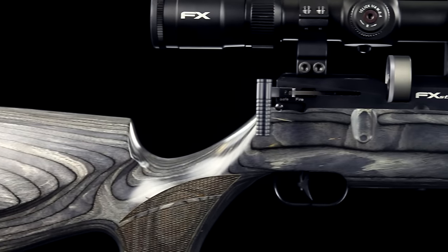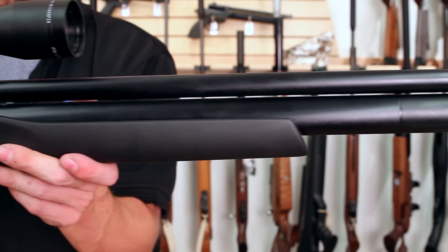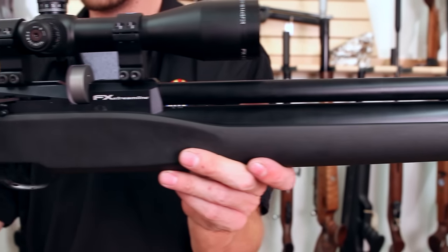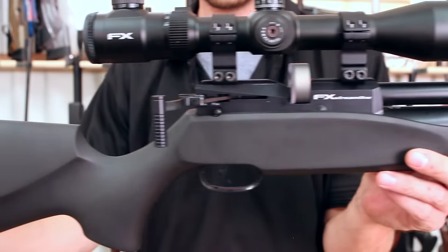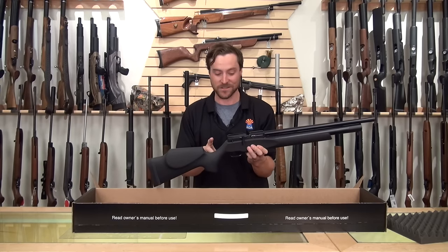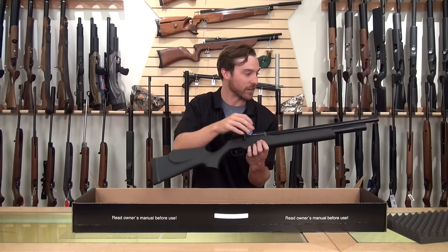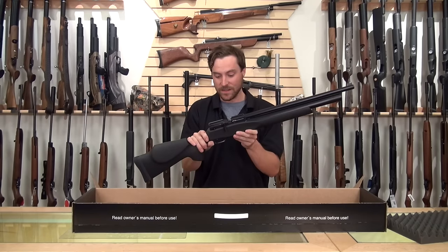Pretty much the name tells you everything you need to know about this gun — Streamline. Basically you have a gun here that is lightweight, high shot count, accurate, and it's regulated. It gets you 34 foot-pounds on high, and it does have a power adjuster as well, as well as a side cocking bolt, a match grade trigger, and half-inch threads on the end of the barrel.